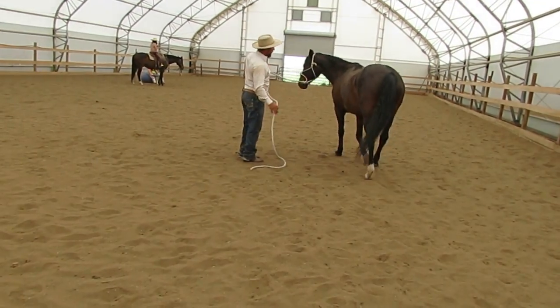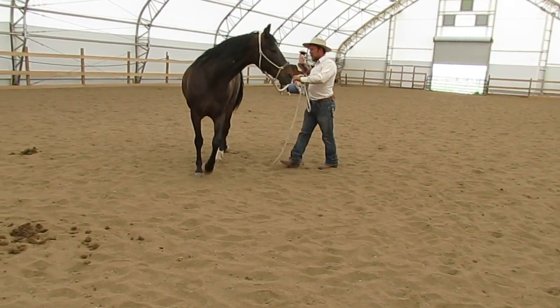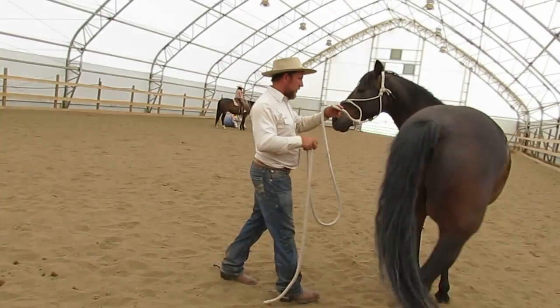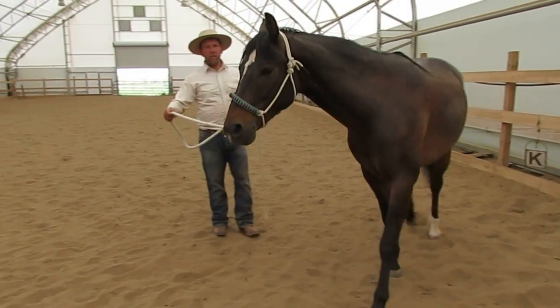Good — all four feet forward. Now left turn. I'm going to say: left hind, engage. Good. Now left hind, reach. Very good. You see what I'm saying?